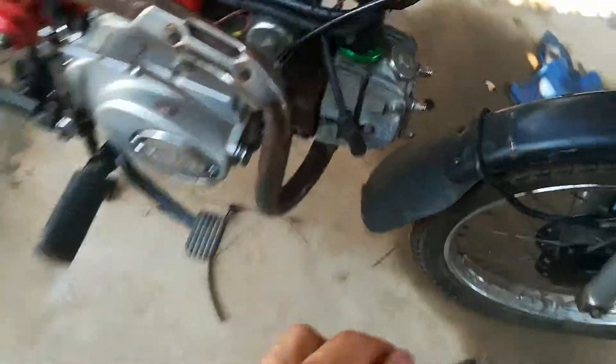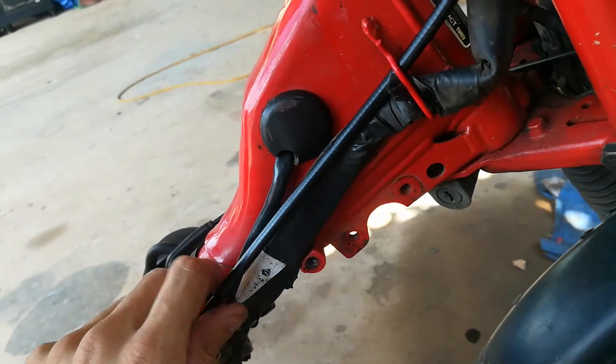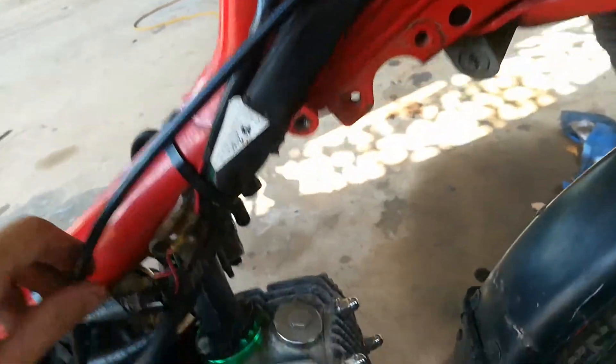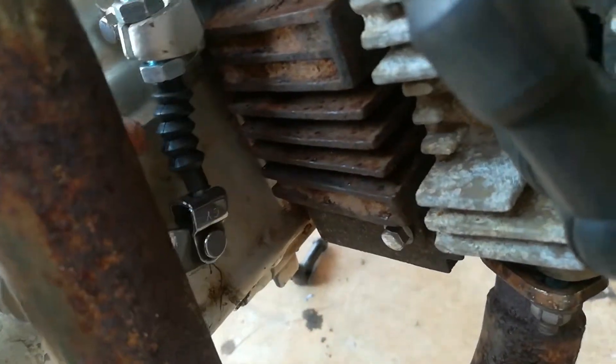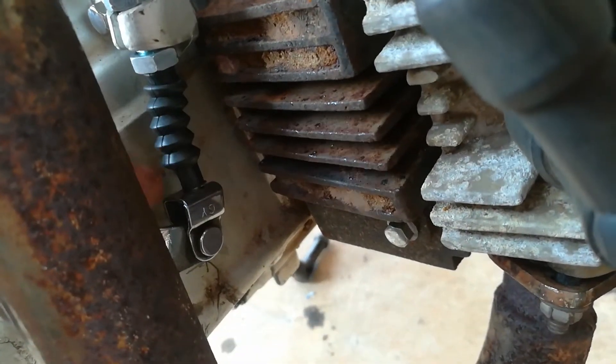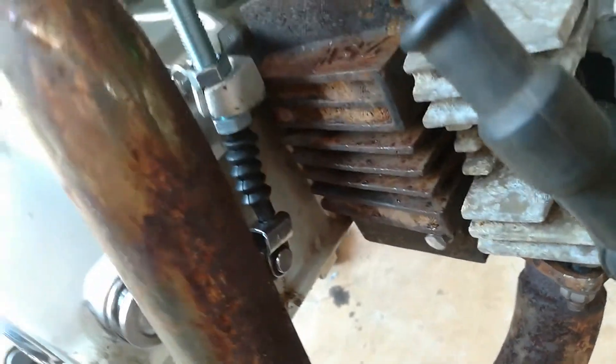I've also got a clutch cable now — it's a 980mm one, just a $10 cable with 70mm of travel, and that's about all I need because there's only a little bit of travel for the clutch anyway to engage and disengage.